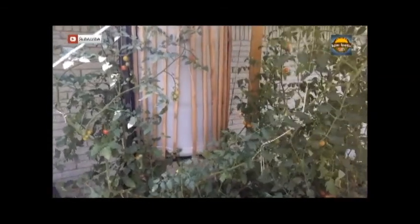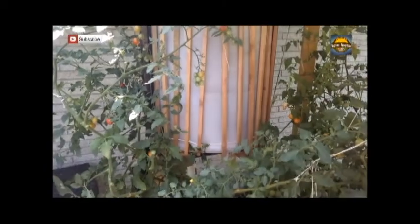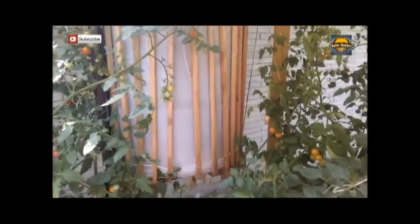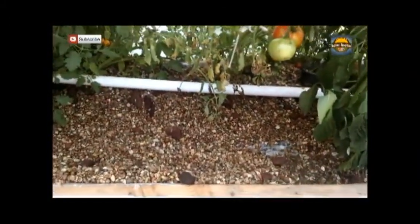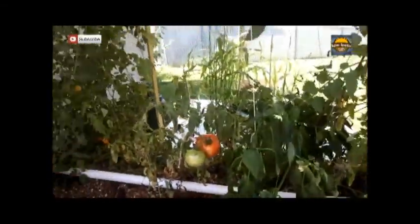Hey guys, this is Kelly from Beginner Aquaponics. I'm just going to do a quick video today. I decided I'm going to remove my water tower. It works for what I wanted, but with the recent loss of the two tomato plants here, I decided to go ahead and make the switch to aquaponics.